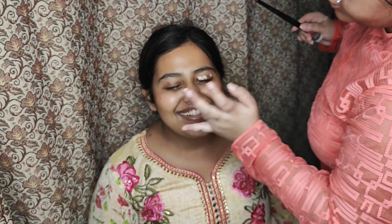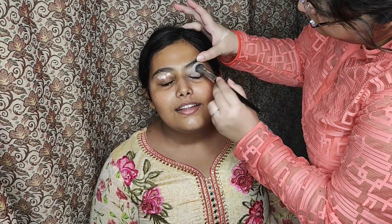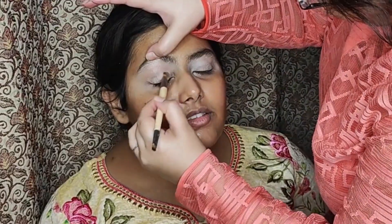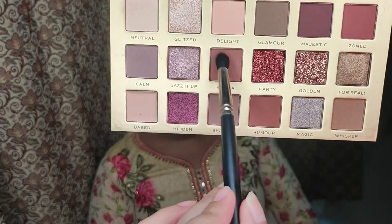I am applying an eye primer on the eyes and blending it out using a concealer brush. Eye primer provides the base for your eyeshadow to stick to, and you need to set it using a cream colored eyeshadow or your compact.